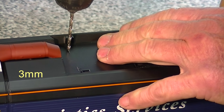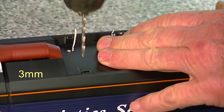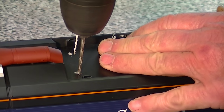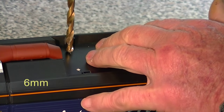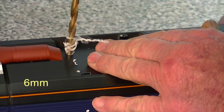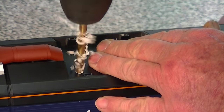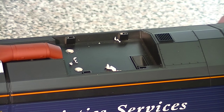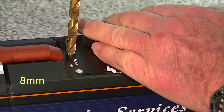First of all we use something like a 3mm drill bit just to start. Next we do a 6mm drill bit on both sides. And then one side needs to have an 8mm drill bit for the charging socket.